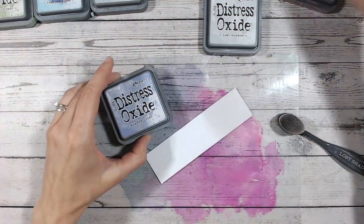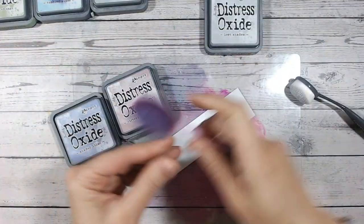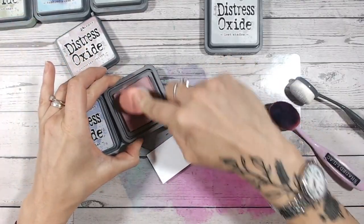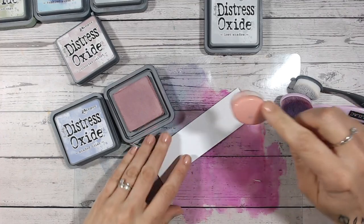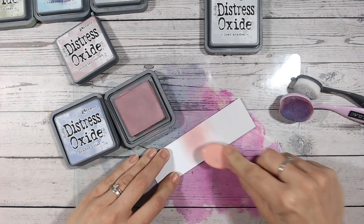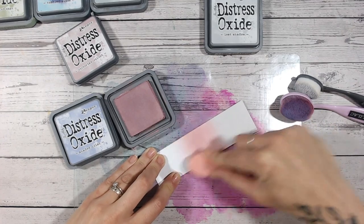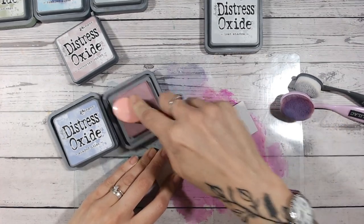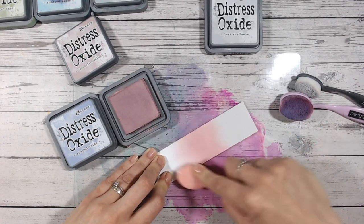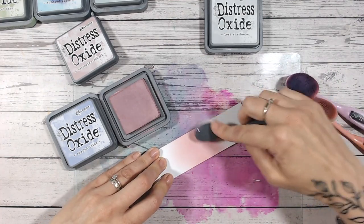For the first color combination, I was going to go into Shaded Lilac, but actually I'm changing my mind as I film — I'm going to go into Victorian Velvet first, because Lost Shadow has got that pinky tone. You'll notice within the combinations today that I'm using all my paler, pastel colors within the Distress Oxide range. This is because if I used really bright colors, they would just overpower Lost Shadow and you'd really lose it — and we don't want to do that.